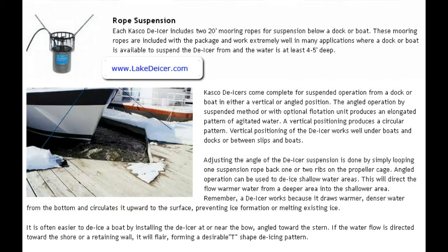When you do adjust the angle of the de-icer suspension, it's done by simply looping one rope back over the two ribs of the propeller cage — it'll make more sense when you actually see it in hand. This angled operation can be used to de-ice shallower water areas where you're trying to blow water over a more elongated area.